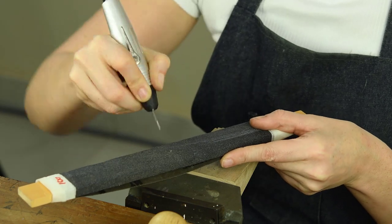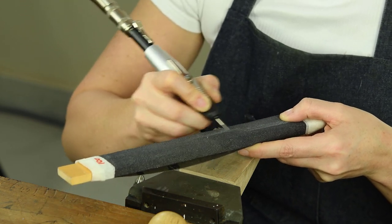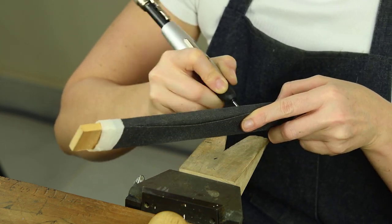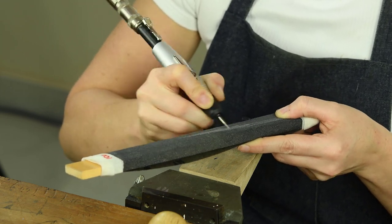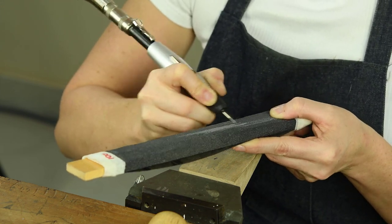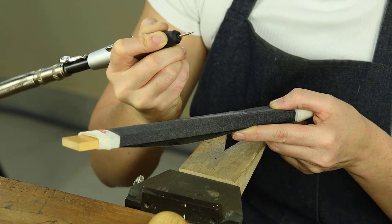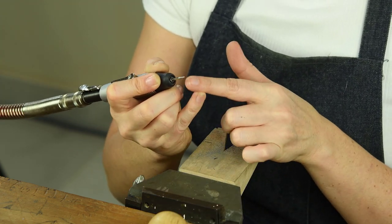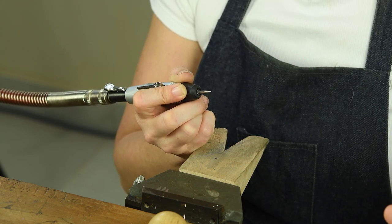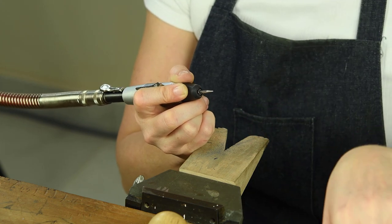We're also lifting it up and down like this. I've pretty much got the shape that I want now. All I'm going to do now is do exactly the same with 240, 600, 800 and 1000 grit. I'm not changing the shape here — I'm just simply removing the marks created by my 100 grit sandpaper.